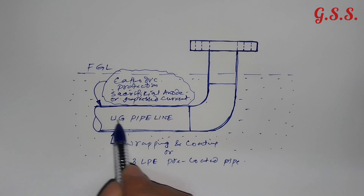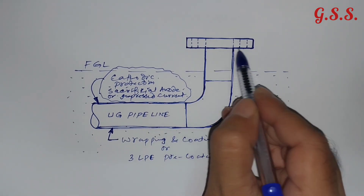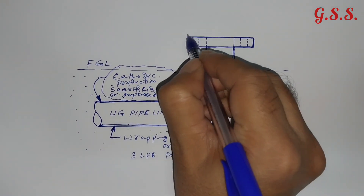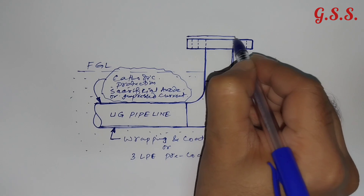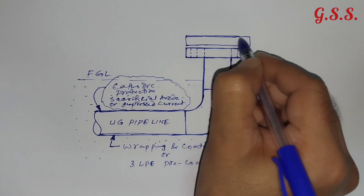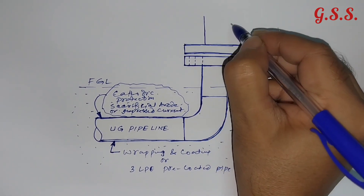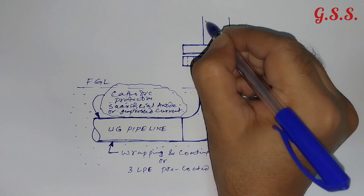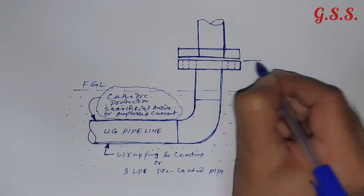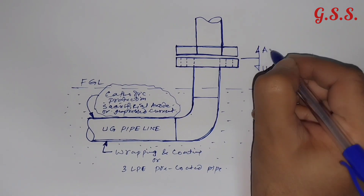Usually, this underground pipe is laid much before and the underground pipe is terminated with a flange so that the underground pipe can be tested separately. Above-ground pipe starts with a companion flange — this is the companion flange, or counter flange. After this flange, the above-ground pipe starts. So up to this point it is underground, and from this point it is above ground.